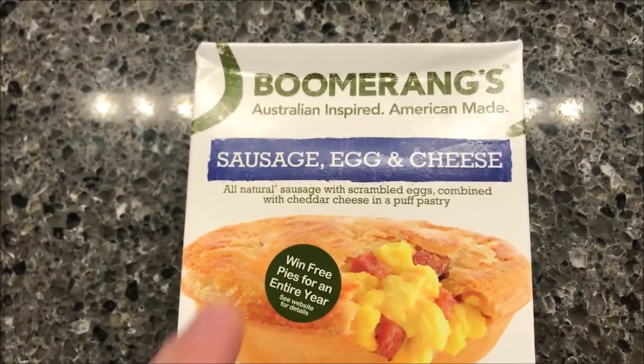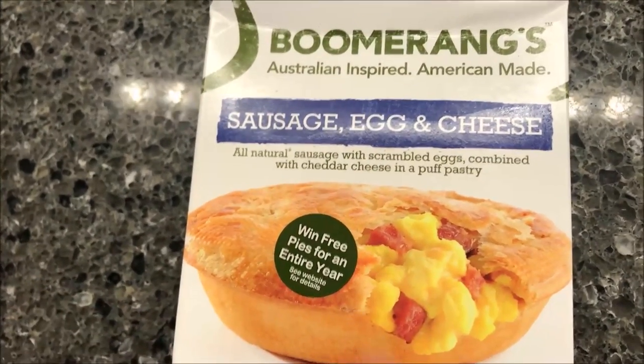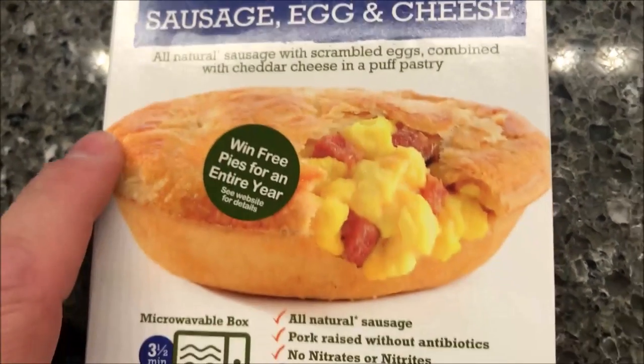Hey guys, welcome to another Lunch Home Review. Today I'm going to try one of these boomerangs. It's a sausage, egg, and cheese hand sandwich, which is pretty cool — kind of like a Hot Pocket. It's an all-natural sausage with scrambled eggs combined with cheddar cheese and a puff pastry.